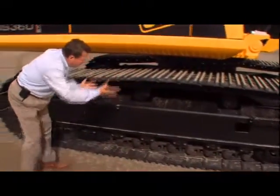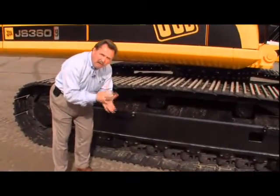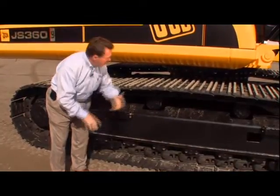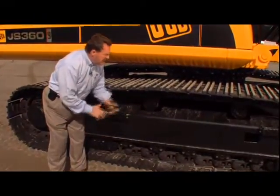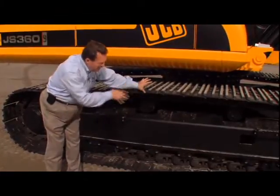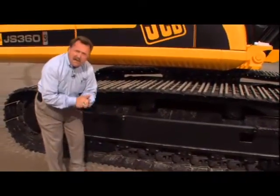We've got two top rollers here and two track guards on the bottom. This is a very strong purpose-built undercarriage that we build ourselves. JCB builds our big heavy-duty X-frame and our track assemblies. We're using high-quality Burko chain and sealed and lubricated pins.